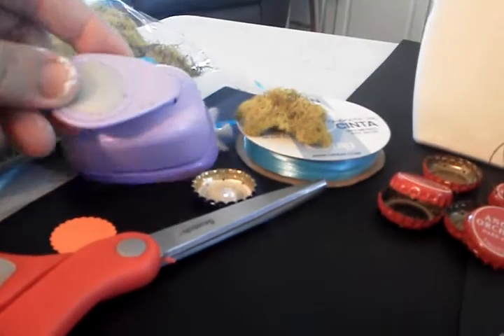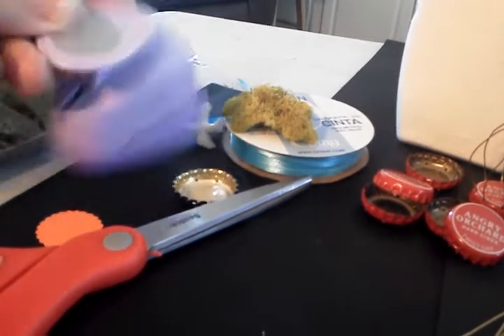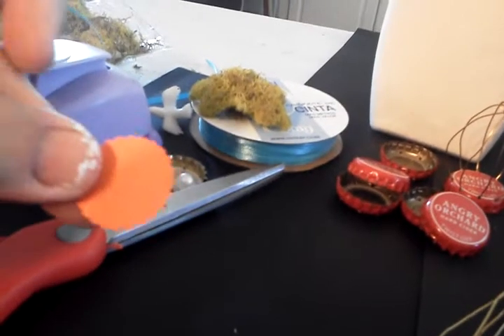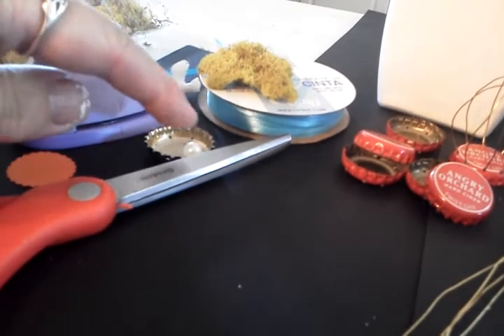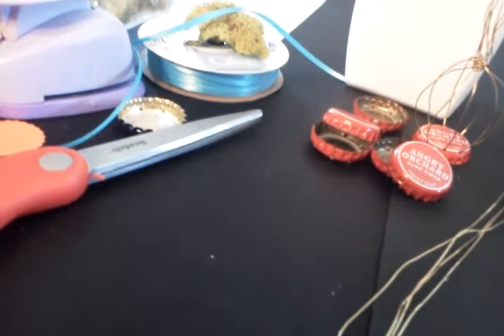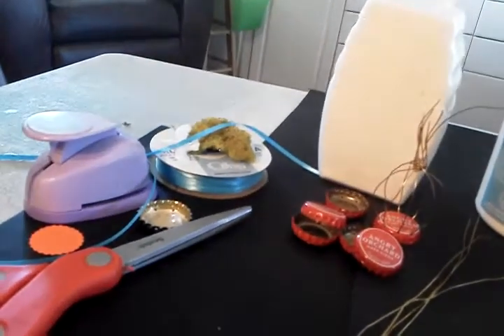You're going to need a hole punch — I can't tell you what size it is, it's just a round scalloped hole punch. I do know they sell them with the bottle cap embellishments that will fit inside the bottle caps. You're going to need some stuff to decorate the inside of the cage with. I've got some ribbon, some birds and some moss. You can get some moss at the dollar store.